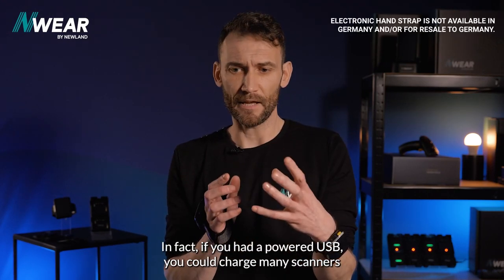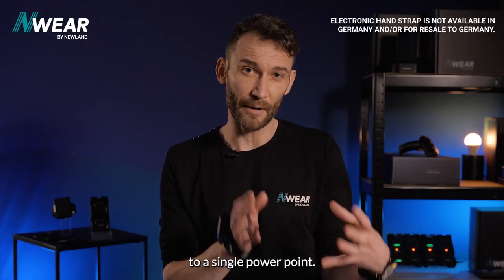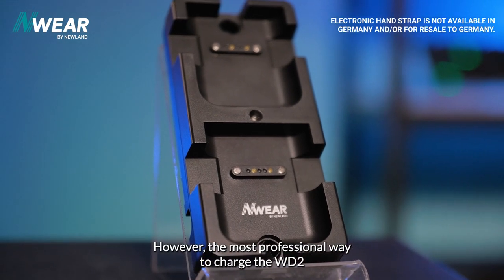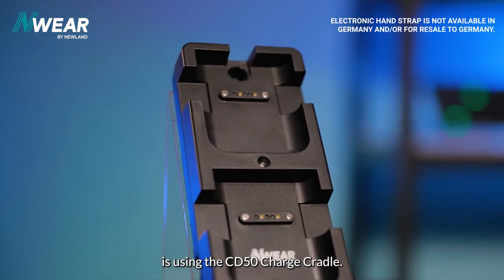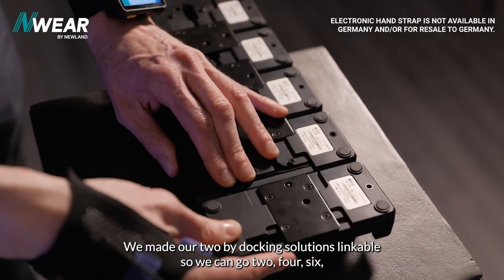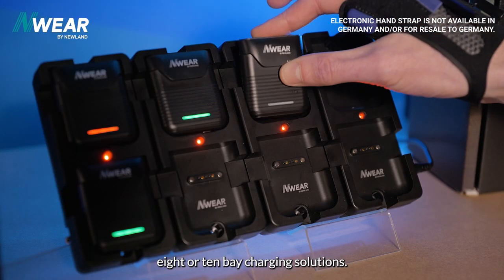In fact, if you had a powered USB, you could charge many scanners to a single power point. However, the most professional way to charge the WD2 is using the CD50 charge cradle. We made our two-bay docking solutions linkable, so you can go two, four, six, eight, or ten-bay charging solutions.